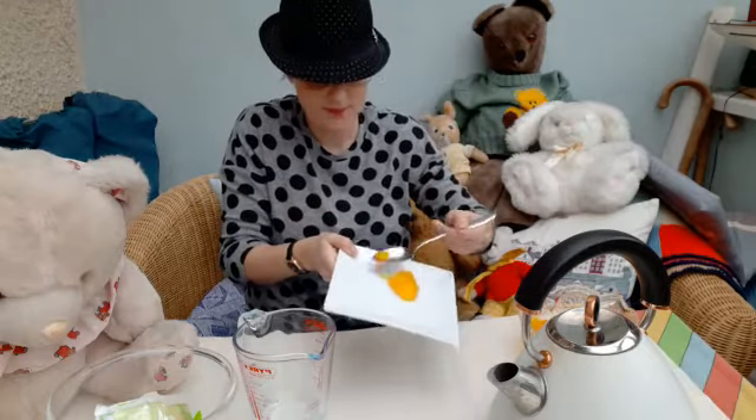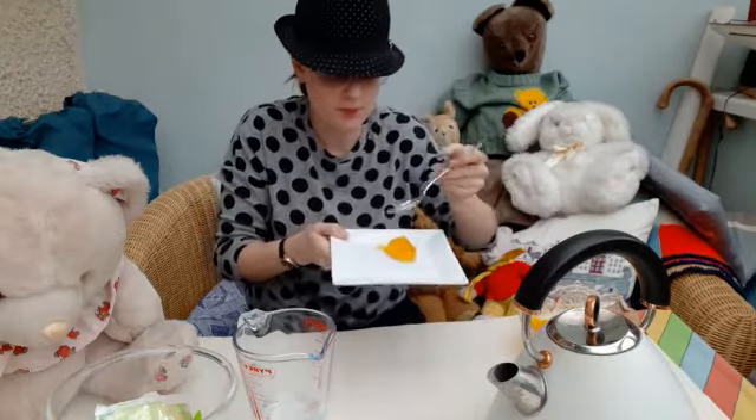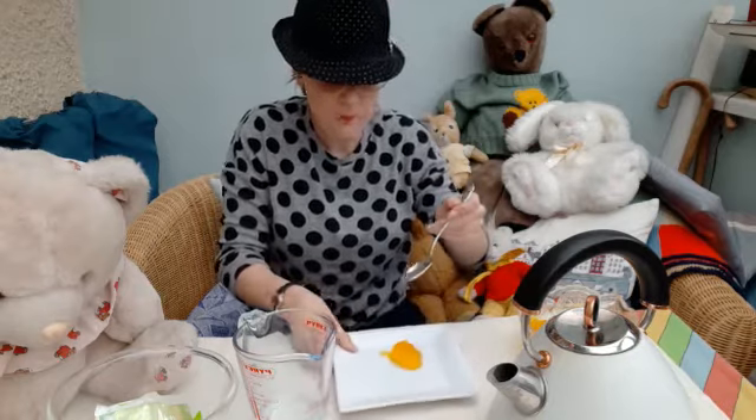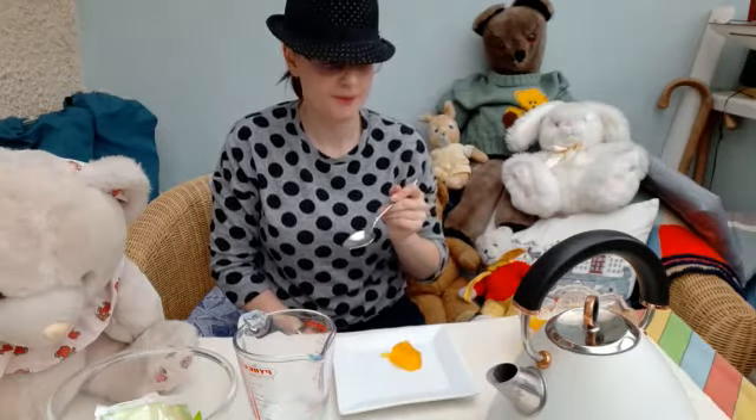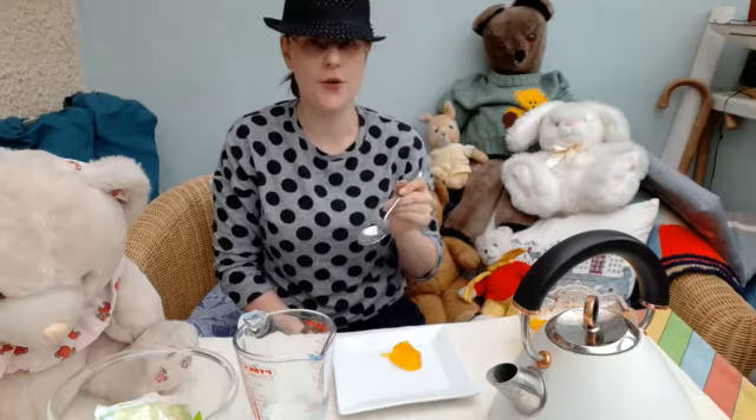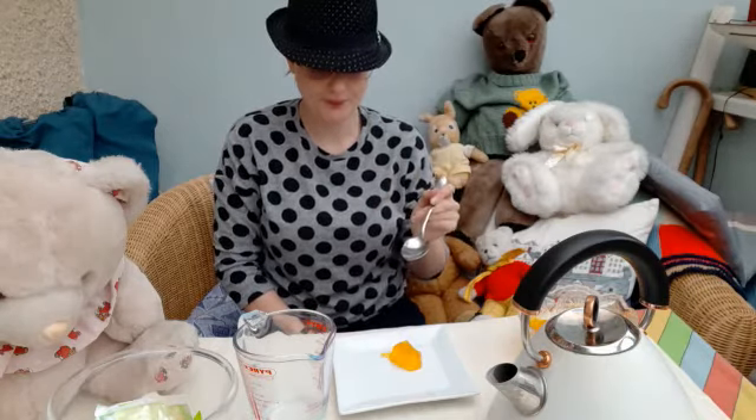Give it a taste. Mmm, very nice. Nice and orange. Lovely.